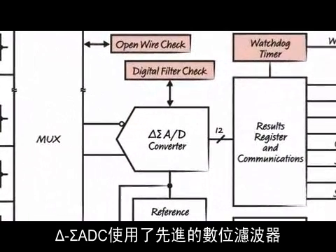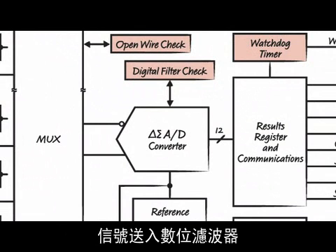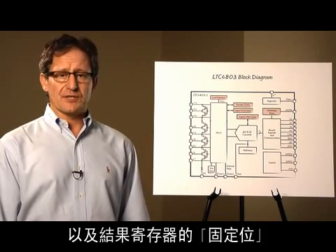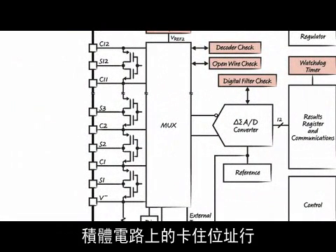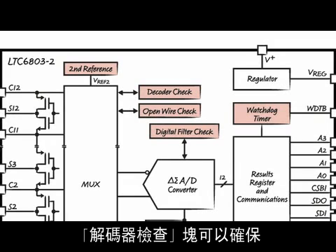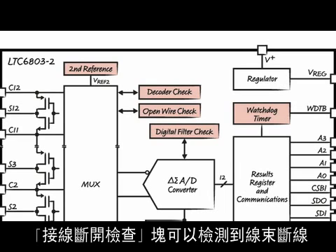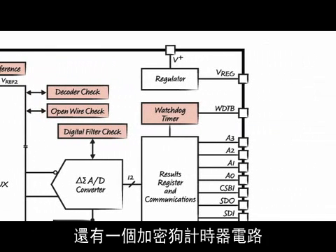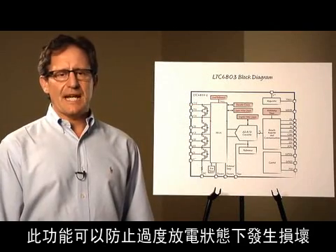The Delta Sigma ADC contains a sophisticated digital filter. The 6803 includes a digital filter check — signals are fed into the digital filter which creates zebra patterns in memory, checking both the filter and the results registers for stuck bits. A multiplexer connects the battery cells to the ADC. A stuck address line in the IC could cause some measurements to be skipped. The decoder check block guarantees that every cell is measured every measurement cycle. Breaks in the wiring harness can be detected with the open wire check block. Finally, a watchdog timer circuit turns off the balancing MOSFETs and puts the IC in standby should communications with the microprocessor be interrupted. This feature prevents a damaging over-discharge condition.